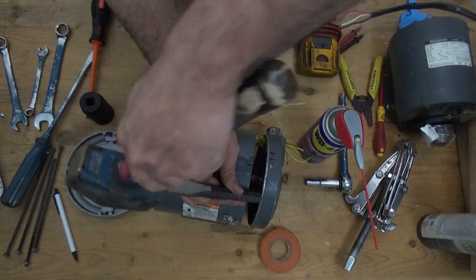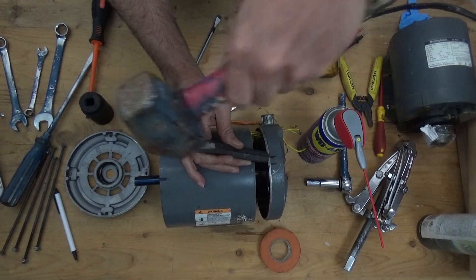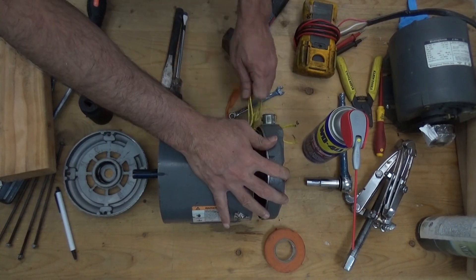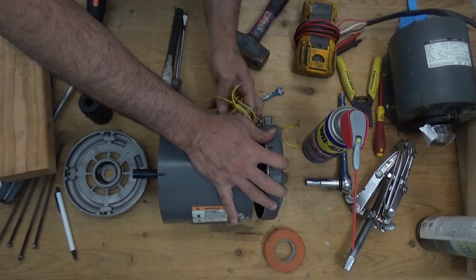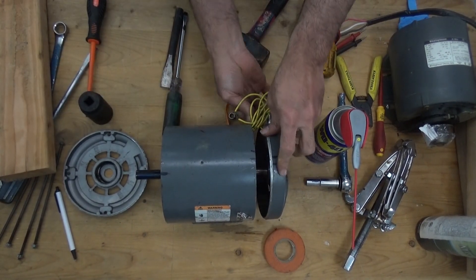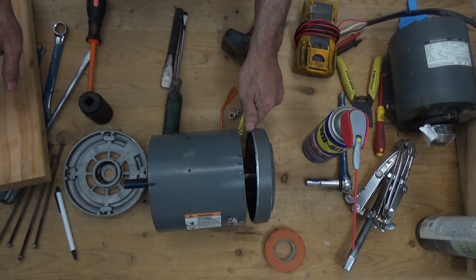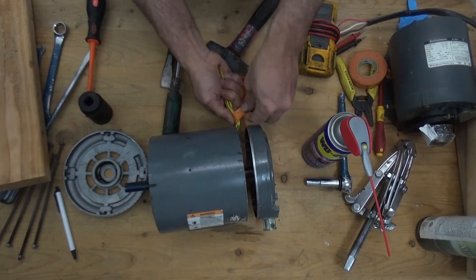We need to remove the wire first so that nothing is holding the cover of the motor. I already marked this one. When you are going to disassemble your motor, mark the terminal of the motor. We're going to tape the wires.